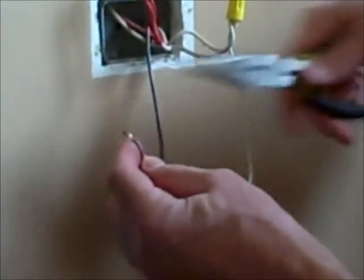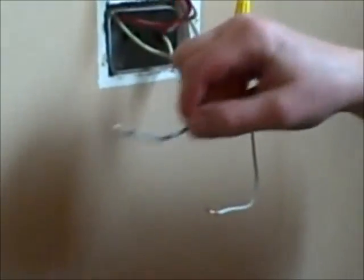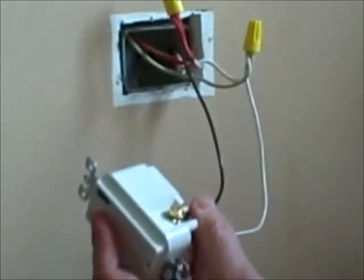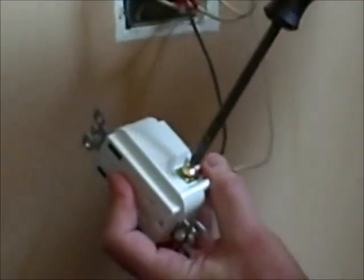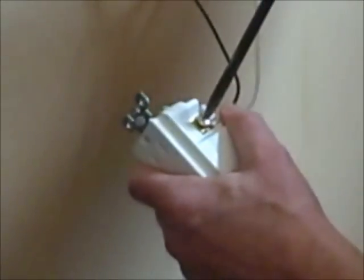We want to wrap these clockwise around the screw terminals because that'll help tighten it down — if you put it on counterclockwise, it can push the wire loose. In the USA, your black wire or red wire goes to the gold screw, the hot side. We'll tighten that down. The neutral wire goes on the silver screw, and we'll snug that down as well.